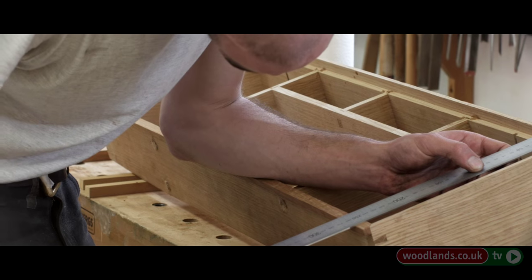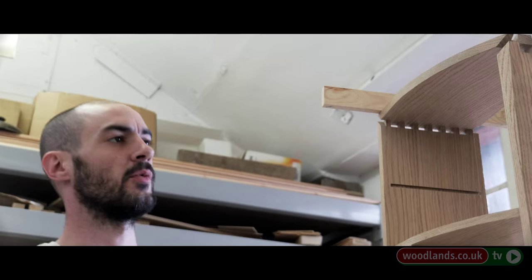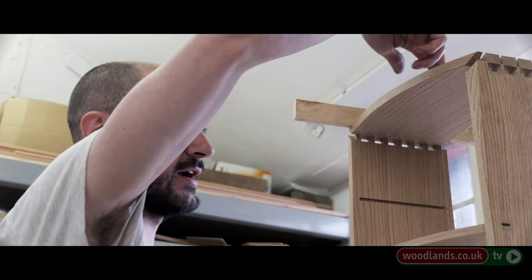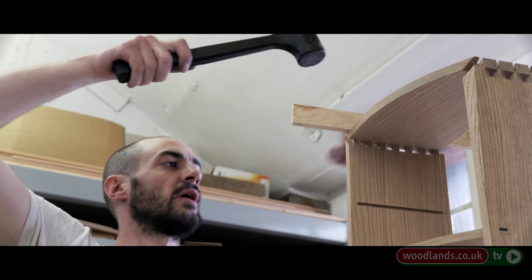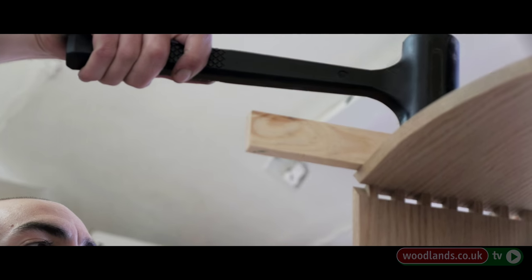These are dovetails, and this is a mitre on the end of the dovetail. I want each one of these dovetails to go down all at the same time, to avoid cracking this side. So if I put the piece of wood there, it'll put pressure on each one at the same time with every blow of that mallet.